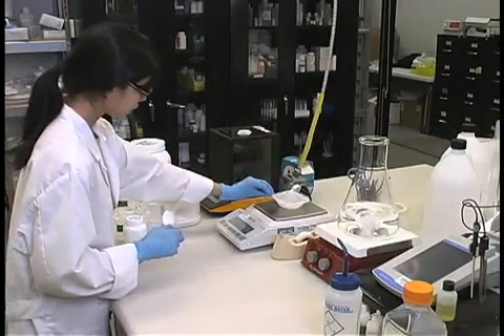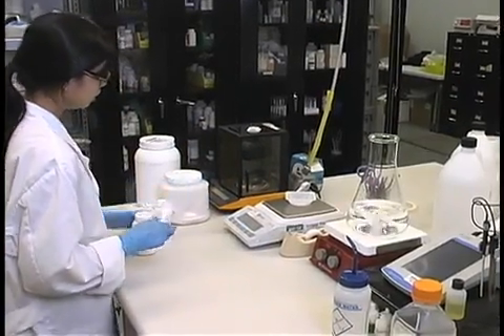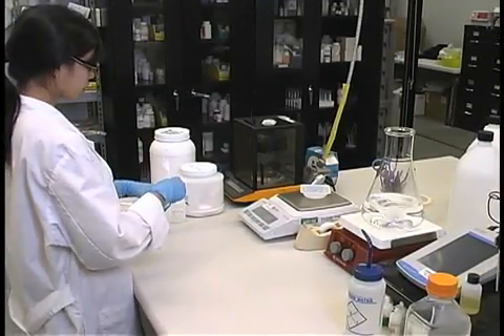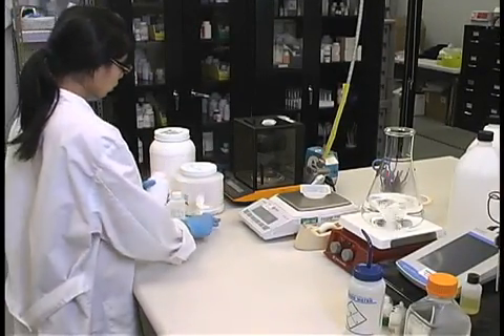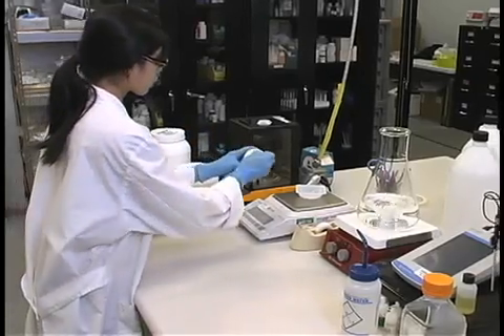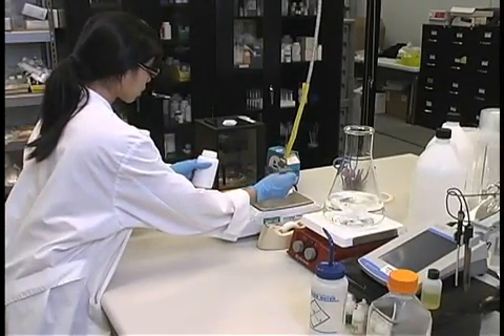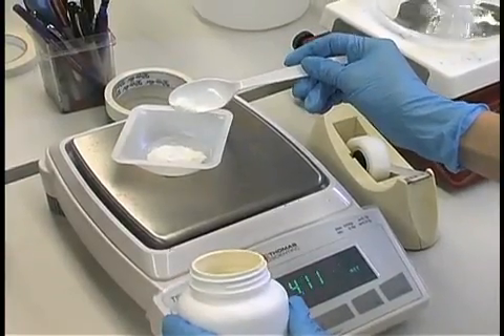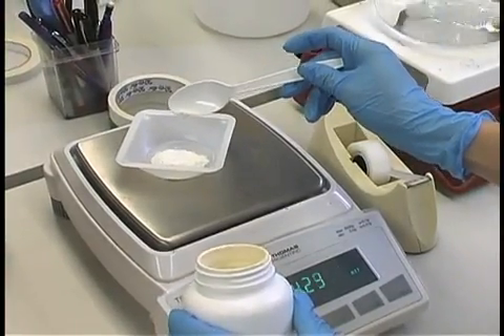Weigh out the desired amount of medium that is going to be prepared. Using a pre-formulated dry powder medium will reduce the number of components to be weighed and reduce the possibility of error. Phytotechnology Laboratories offers over 100 different formulations of plant tissue culture and microbiological media. Always use either a weigh boat or weighing paper when weighing out chemicals to protect your balance.